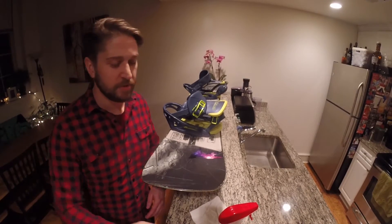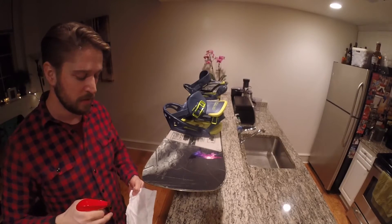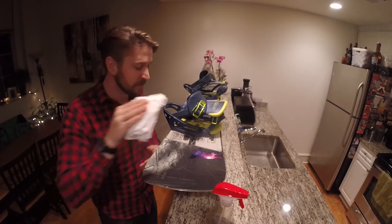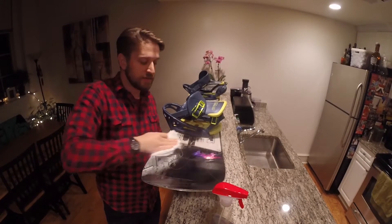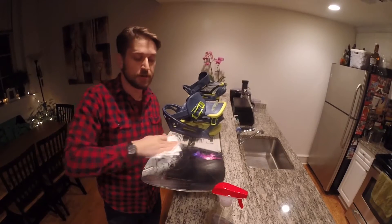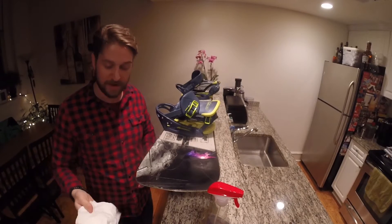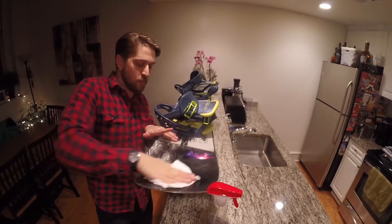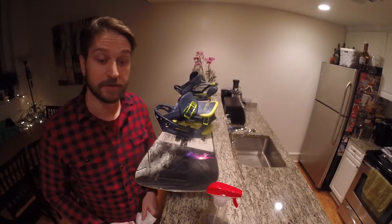First step, we're going to clean the surface, just to make sure that sticker stays on there for a very long time. A nice quick clean of where I'm putting that sticker, making sure there's no dirt or any sort of residue from say waxing or whatever. Just wipe that off. I'm going to wait for that to dry before I put the sticker on.